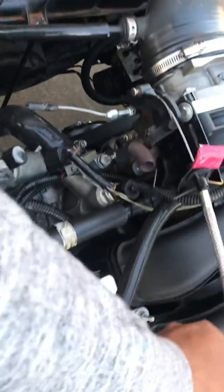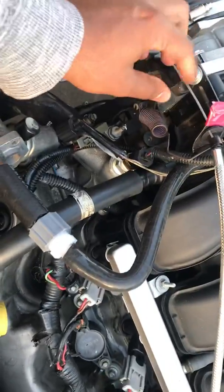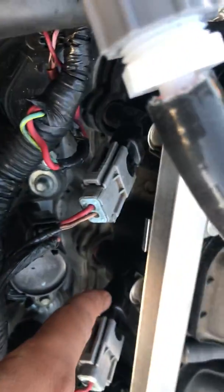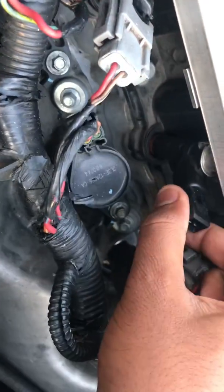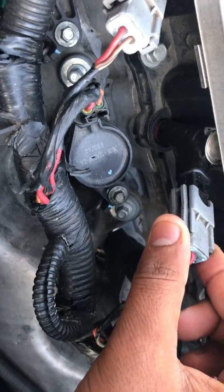Your stock throttle cable will not work, so you'll need to get a universal cable for that. You'll also need these adapters that go right under here — you can see this adapter right here.